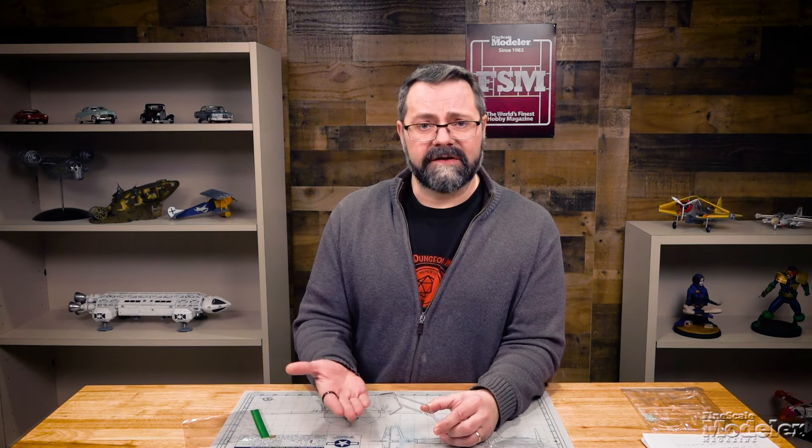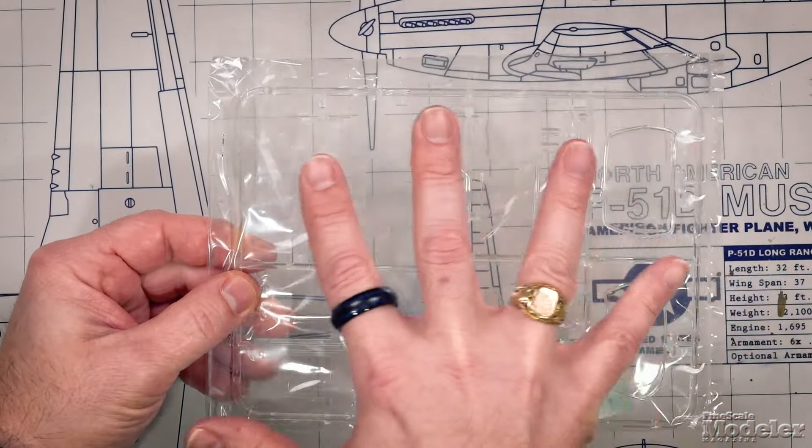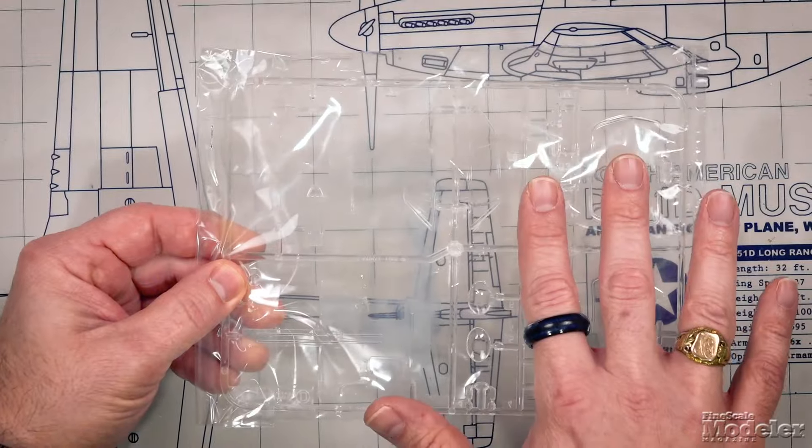They, and probably you, don't want these parts scratched before they're installed into the model. If you do want your parts scratched, that's your personal choice depending on the kind of model you're building. In any case, if a part has come off of the parts tree, or you've removed a couple of parts and need to pack the model back up, do not put those loose clear plastic parts back in the bag with the rest of the clear plastic parts.